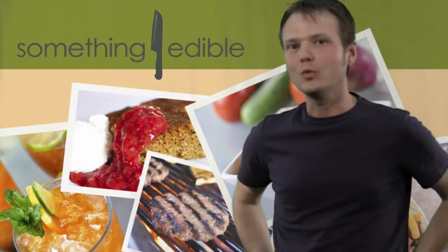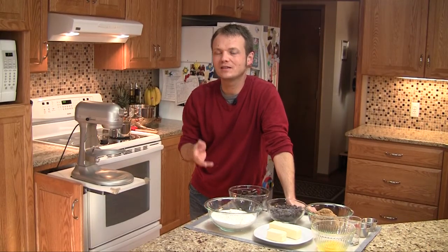Hi, I'm Bo Dewey, and welcome to Something Edible. You know, I bet every family has that one cookie recipe that they have to make every year for the holidays. And for us, that one cookie recipe that everyone always waits for is a chocolate mint cookie. The recipe I have actually calls it the best chocolate mint cookies, and they're pretty good.